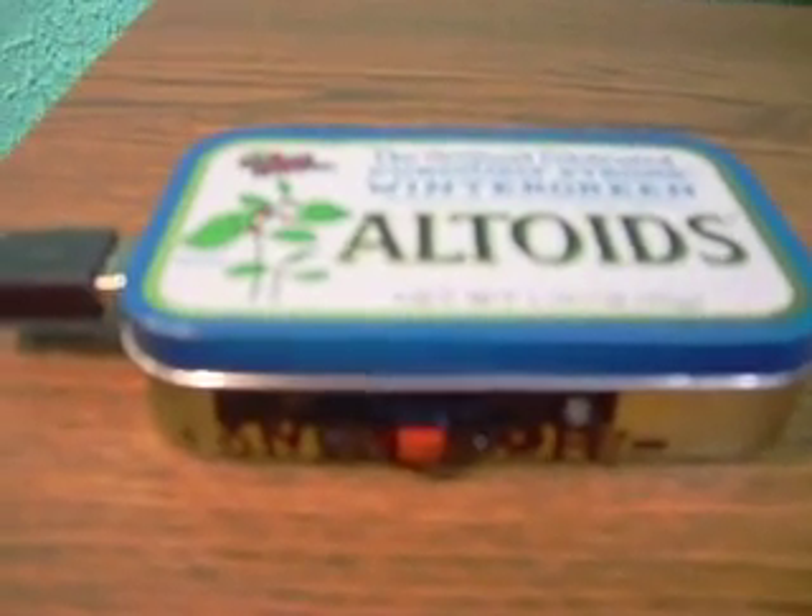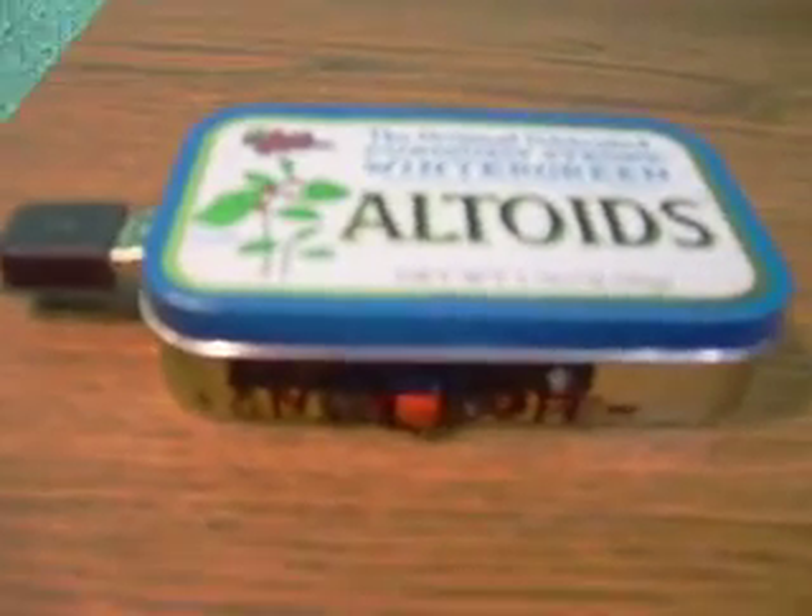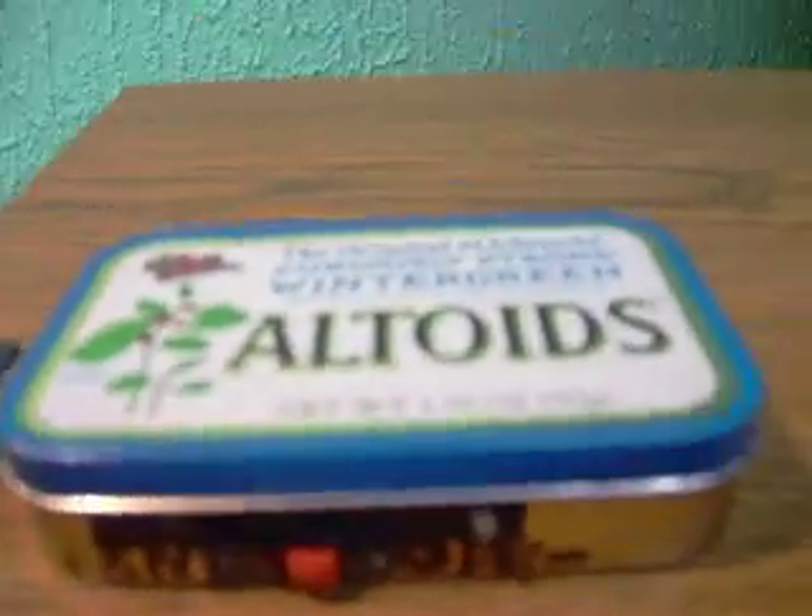Today I'm going to be showing you my Minty Boost version 1.2 kit that I assembled and created. It's in an Altoids can right now. You can buy these kits on the internet — they're like $25. They come with all the basic parts: the resistors, transistors, and all that good fun stuff to put in it.